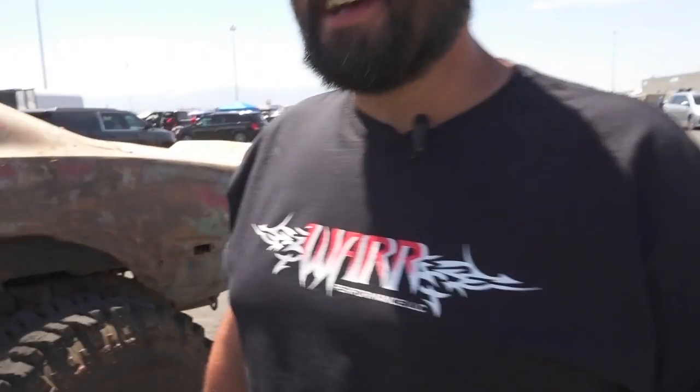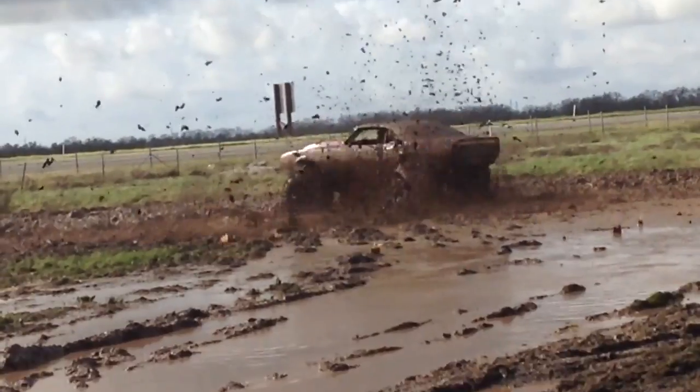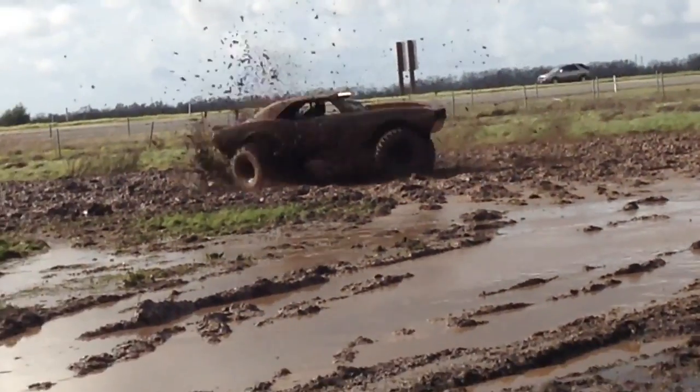This seems to be the trend here with a lot of these LS Fest cars — we got these 30-day builds, maybe two months builds, sometimes two weeks builds, and even less. Yeah, it took 30 days, but it's been given a four-year beatdown so far. It's been holding together. I broke an axle and a rear diff one time.